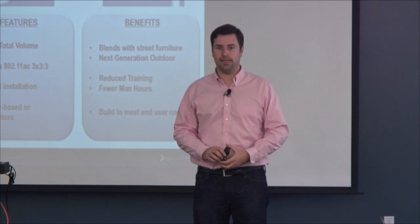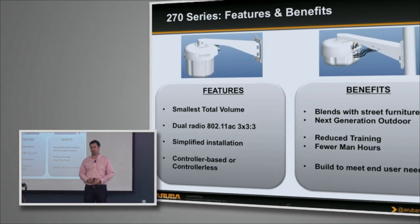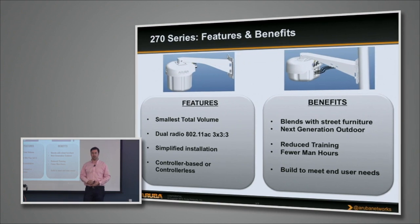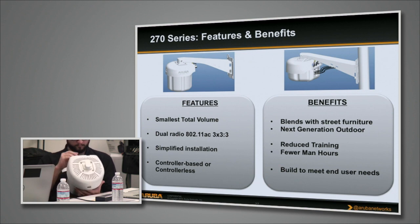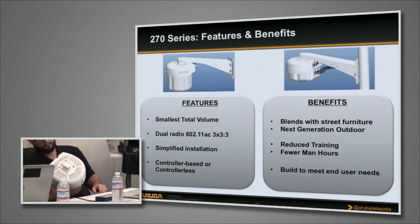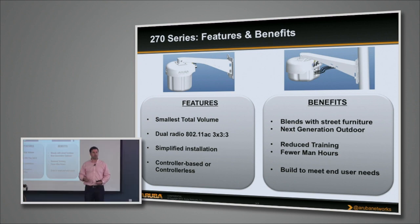It takes 802.3AT power or AC power, so you can use PoE Plus or standard AC power out of a light pole. We were thinking a lot about usability and deployability. One of the other bits of feedback we got from the AP175 was it was too large and didn't really pass the aesthetics committees — apparently at universities and in the outdoor world, aesthetics is incredibly important. So when we designed it, we designed it to look like other things hanging on light poles. It looks a little bit like a light, a little bit like a security camera, and it's about the same size as most IP security cameras.